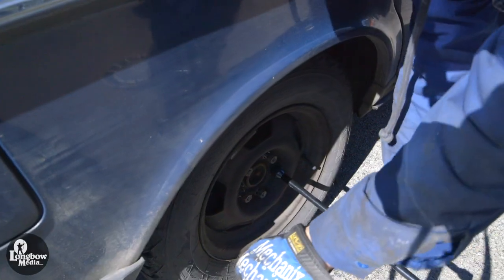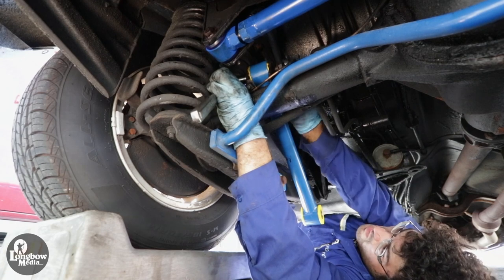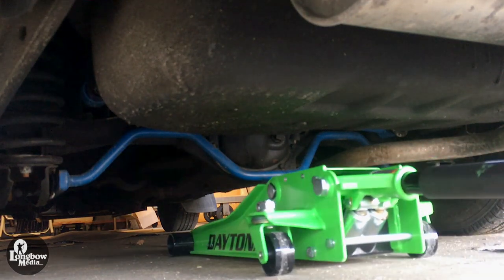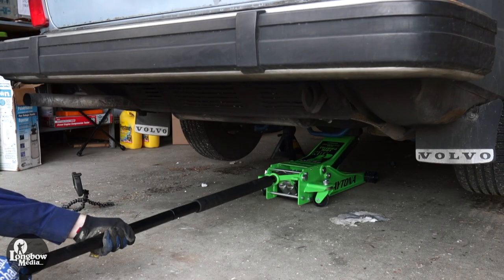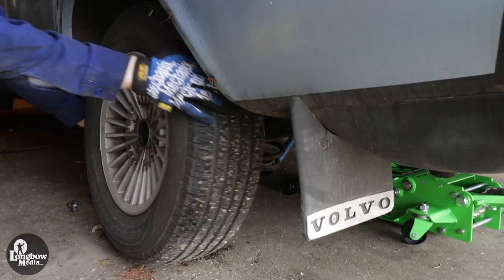To start, loosen the lug nuts on your wheels. Depending on your torque rod adjustments, ramps might work, but jack stands will be best. Place your jack underneath the flat section of your rear differential. Lift and place jack stands at the rear jacking points so that the axle is not bearing any weight. Remove the lug nuts and wheels from the car.